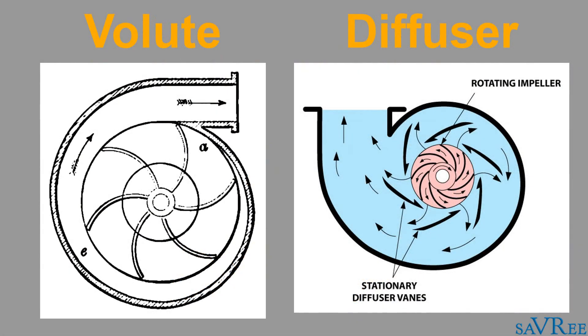Once the fluid leaves the impeller, it's going to be discharged to either a volute casing or a diffuser, both of which help convert more of that kinetic energy into pressure.